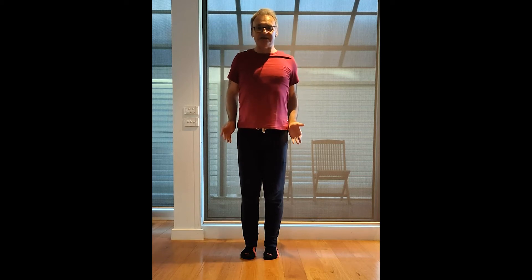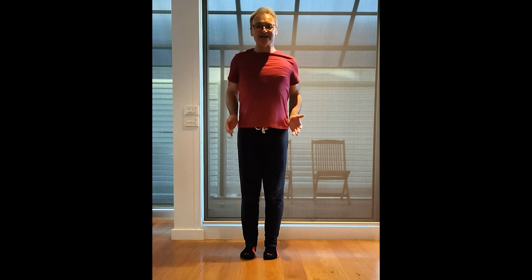First one for your shoulders. Lifting up, squeezing them back and back to where we started. The idea is to open up the chest, bring the shoulder blades backwards and down. Lifting and squeeze. Excellent, doing well. Let's do two more. Squeezing back and push. One more together. Lift, squeeze and release.